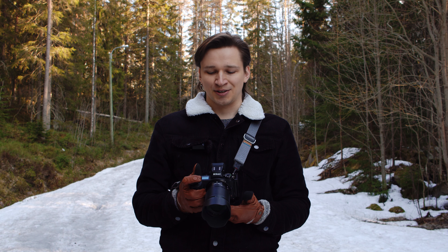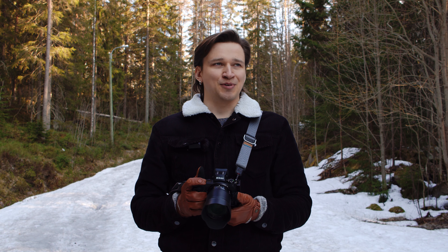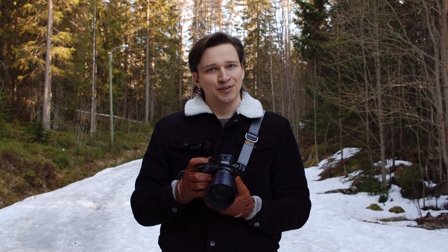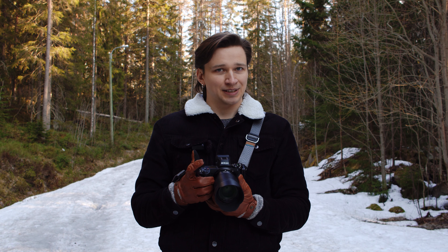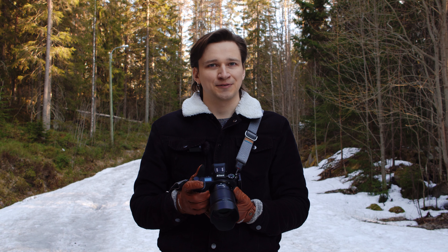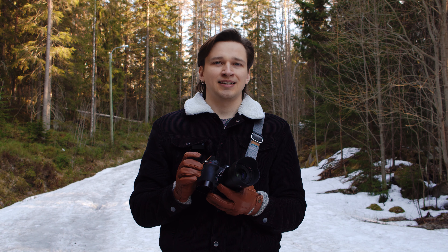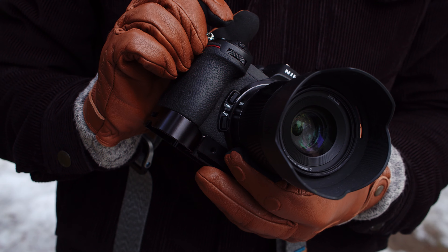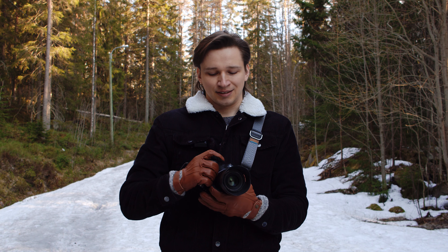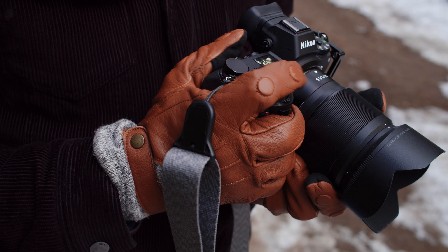I mainly shoot with mirrorless Nikons and using the Z6 with these gloves was a great experience. Like most mirrorless cameras, Nikons are actually designed to be used with gloves, meaning you can find the buttons by feel and you can feel when you've actually pressed a button even with gloves on. The only buttons I had any trouble with were the two buttons on the inside of the grip — those have always felt a little bit mushy and I found that I was accidentally pressing them. To remedy that I just pulled my hand back a little bit on the grip and then it was all fine.